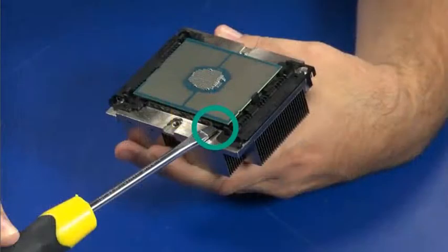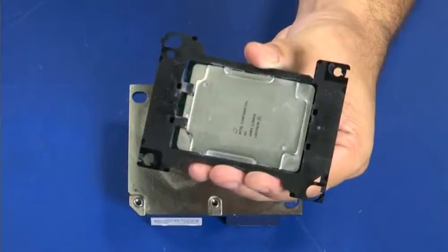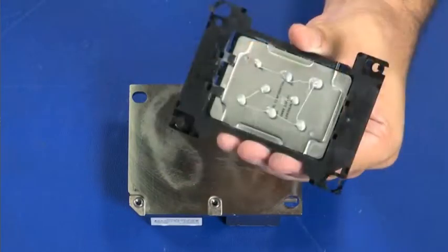If the processor is to be replaced, use Xtreme Care and the TIM slot to separate the processor from the heatsink. Hold the processor by the long edge of the processor carrier. Apply only eight dots of thermal grease.